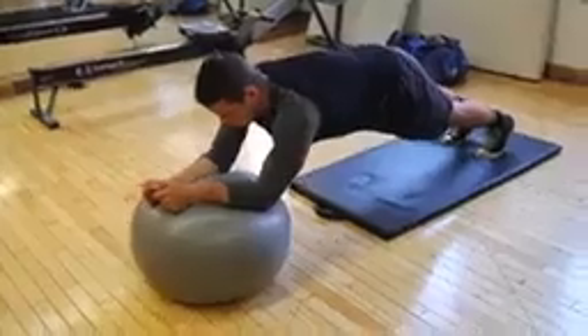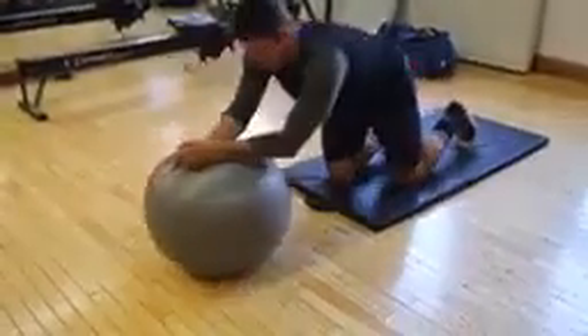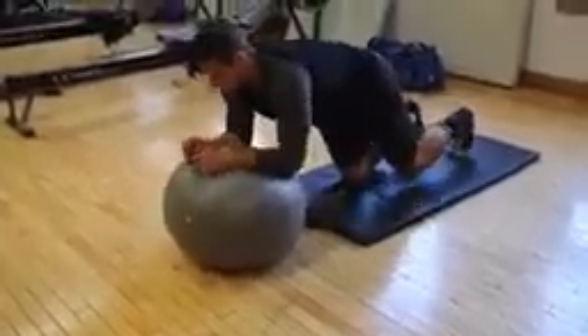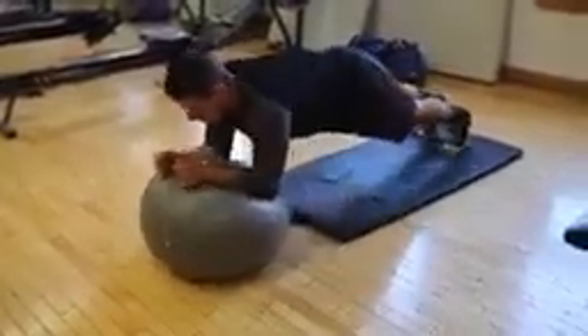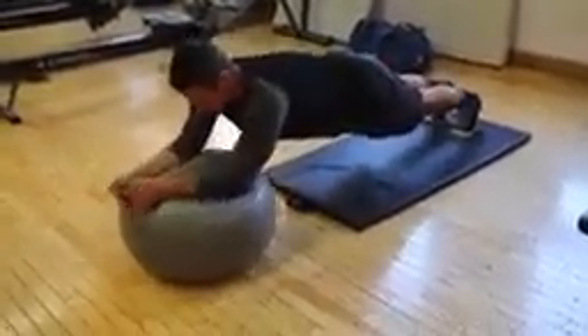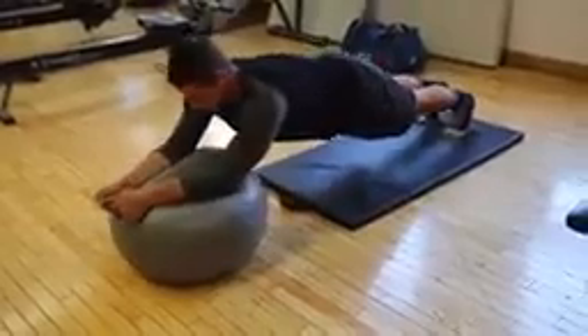Lastly, we have the plank rollout with the exercise ball. This one's a beast to do — I can only do five, so I got Kyle to demonstrate it for you guys. Here you can see just as a little setup, it's a little bit tough to get into, but you want to find your balance first, just like he did here. Then you're going to push it out and fully extend yourself like an ab roller.